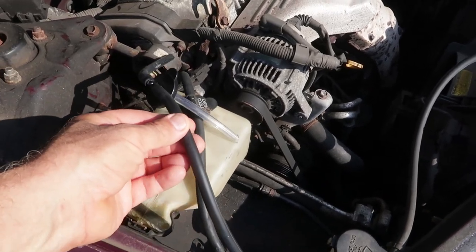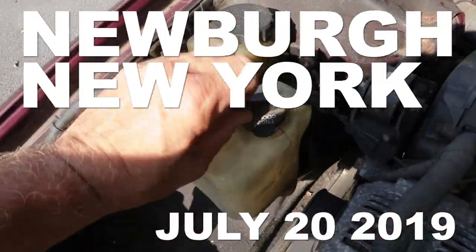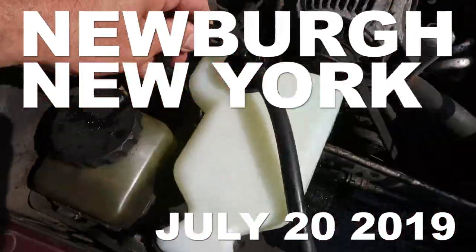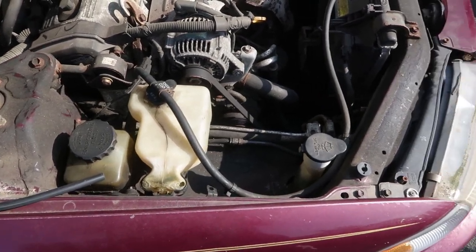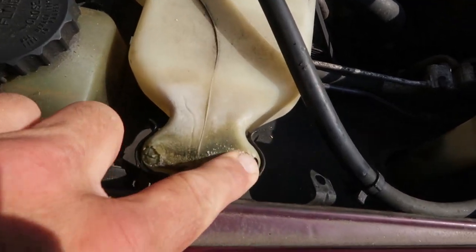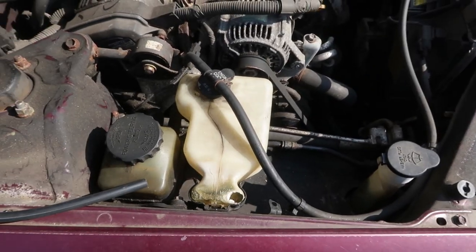I paid a couple bucks more for the new coolant reservoir because it had hoses with it, but I don't think that hose is quite long enough. I noticed my car has a little coolant leak, but it doesn't seem to be leaking anywhere significant — and then I found out this is pretty bad. This is the overflow reservoir and it's just got a big hole in it. Luckily this isn't pressurized like the one on my Cavalier or my Malibu, so you don't really have to worry about it too much, but I'm gonna replace it.